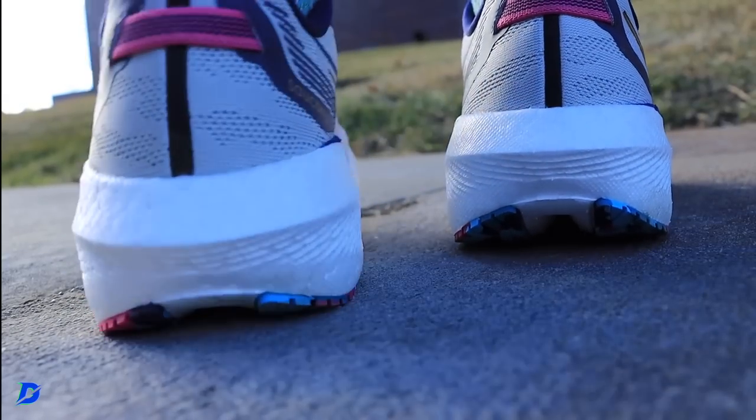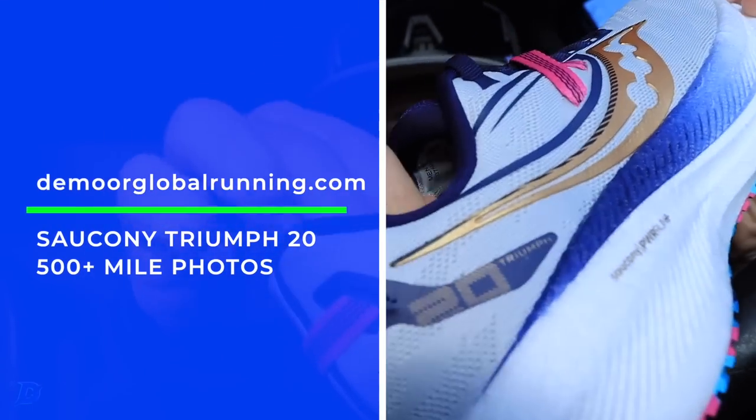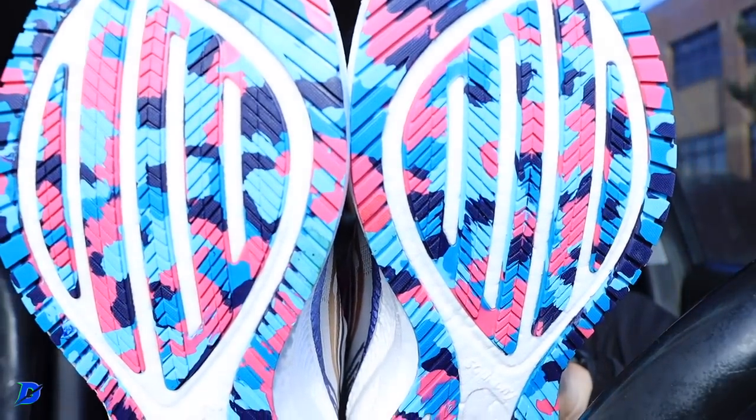Over on DeMora, check out the Saucony Triumph 20. A listener — Ted or Tim, I apologize for not remembering the name — just sent in his 500-plus mile photos for the Triumph 20. They're posted over on that page. You could do long runs in this shoe, it just wouldn't be my first option. It's actually an exciting shoe.